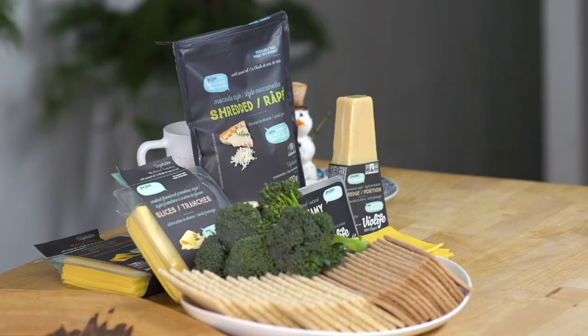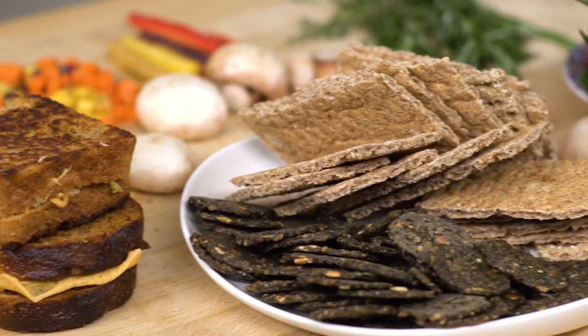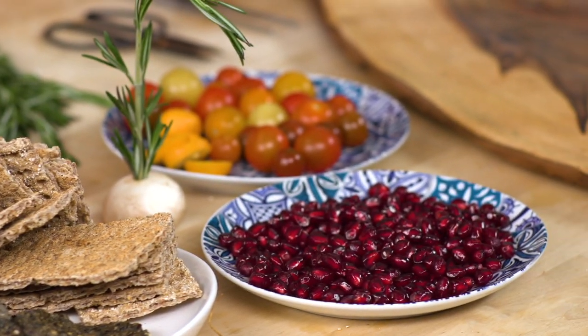We're going to include a description of all the ingredients you need down below, just scroll down a little bit. So without further ado, let's get right to it.